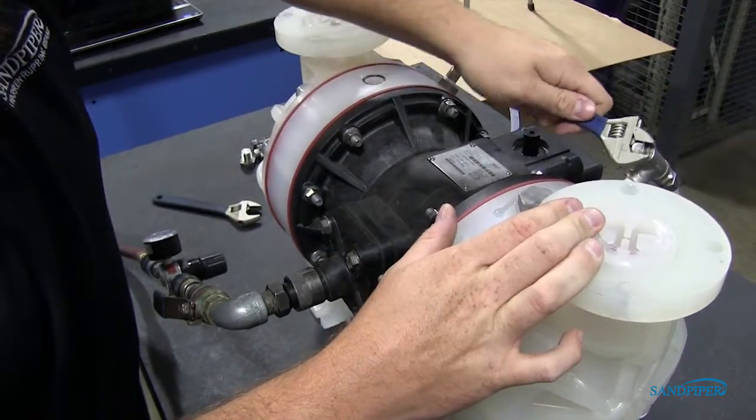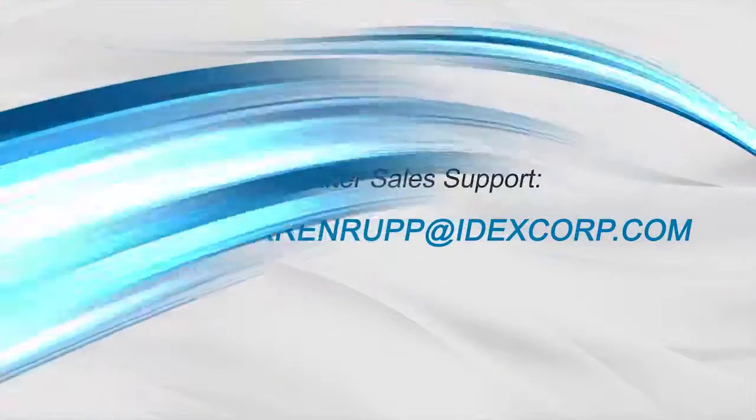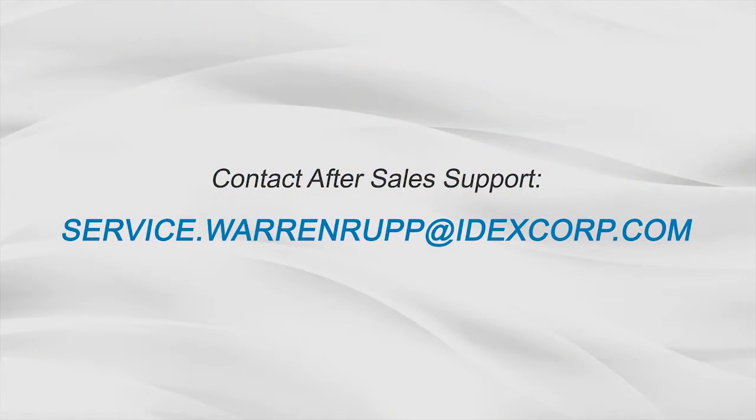Repeat the steps to fill the opposite spill containment chamber. For more information, videos, and literature, please visit our website at sandpiperpump.com.